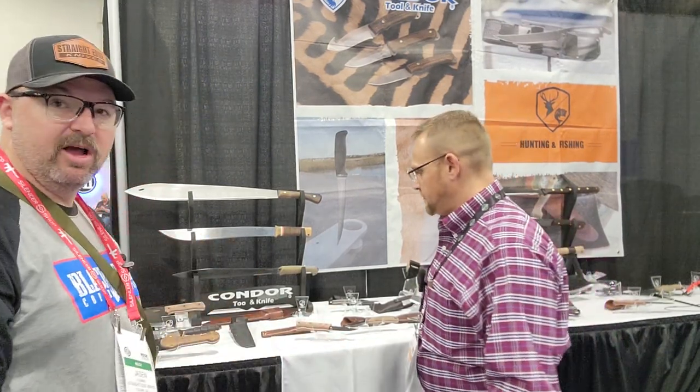Hey everybody, it's Jason from Straight Edge Knives, and I'm here with Jason from Condor Knife and Tool. We're going to talk about some of his designs and some of the new stuff that Condor has out.